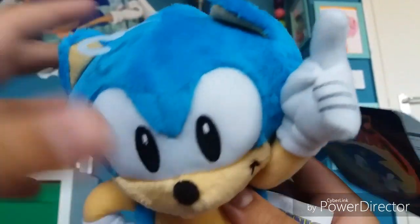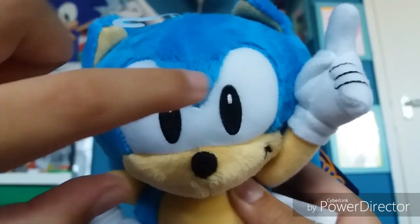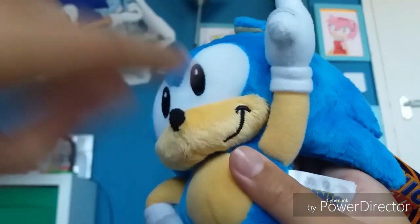The materials used on these plushies are a really nice soft material, and they also used felt. They used embroidery on their eyes and also on their mouths.